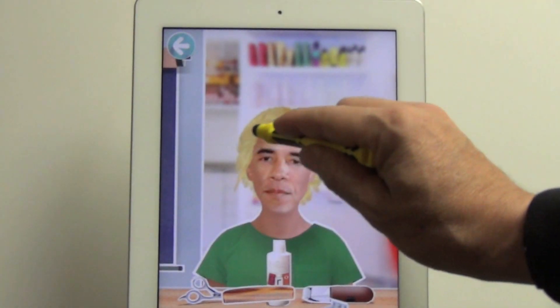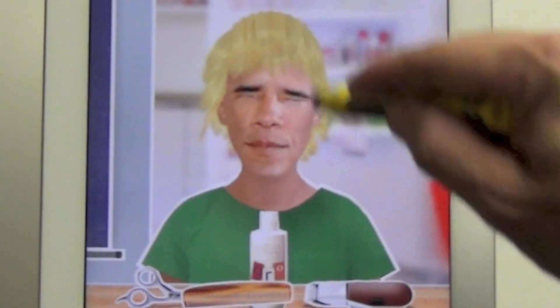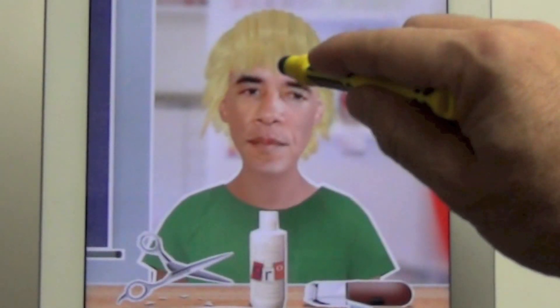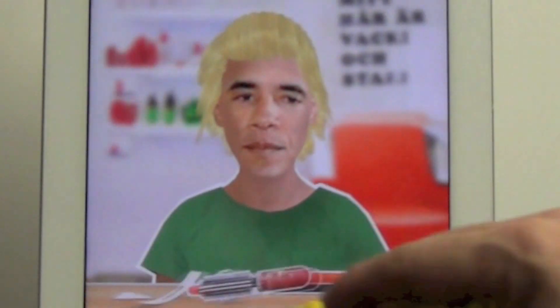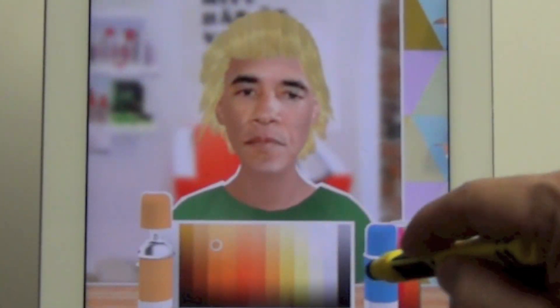I like to start with a little bit of a touch-up and then a clipping of the bangs, which I do here, and then I've decided to go with a little bit of hair coloring just to spice things up.